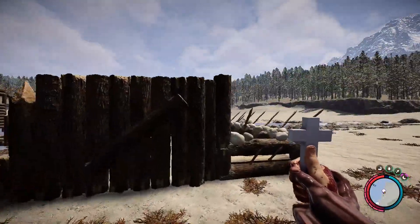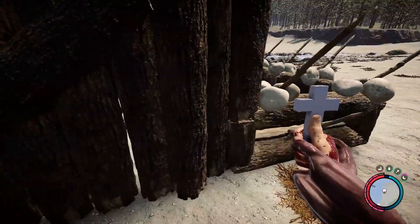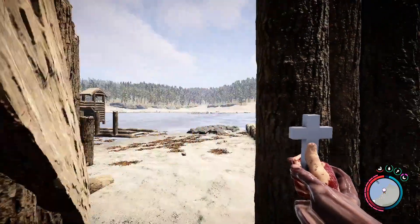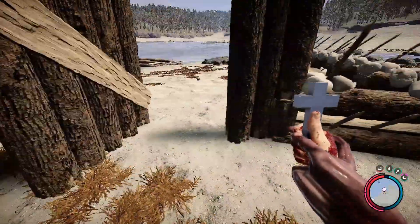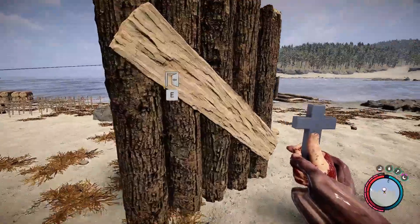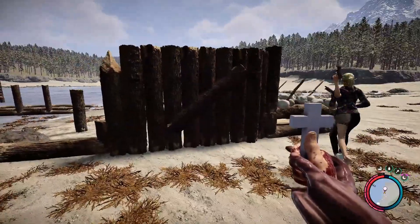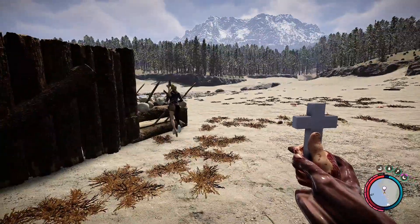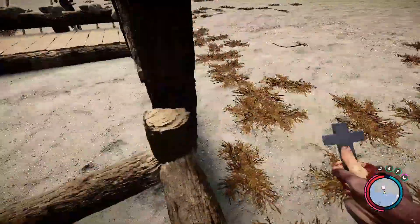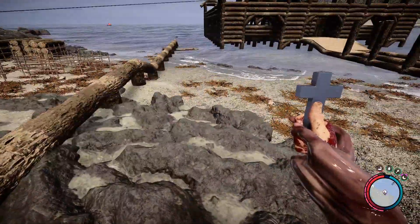I've done some work off camera because I was trying to get this thing to work, and I finally figured it out. Right here was a problem — you guys can see right there — that was the problem. So I'm gonna try to fix this side right here, all the way down there.